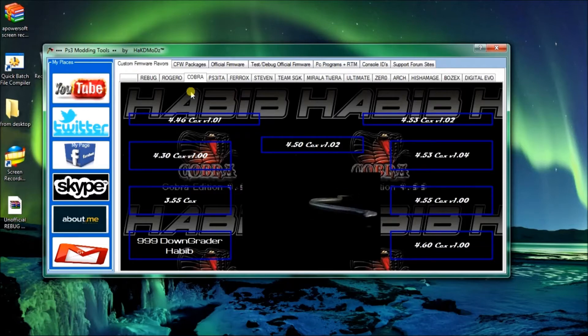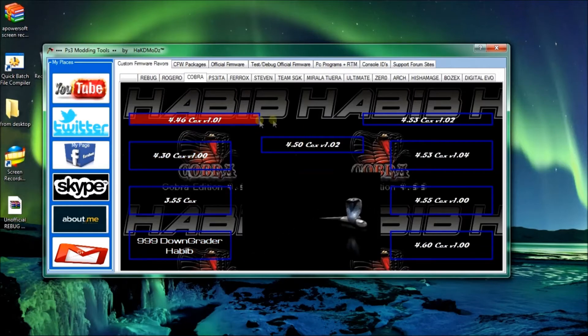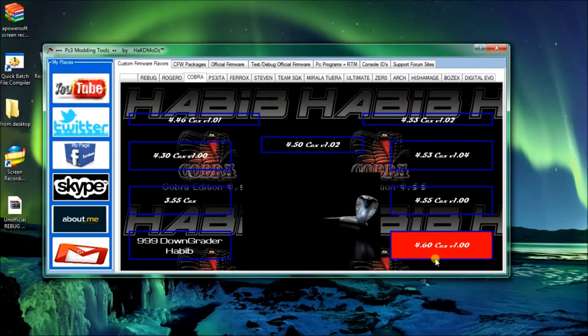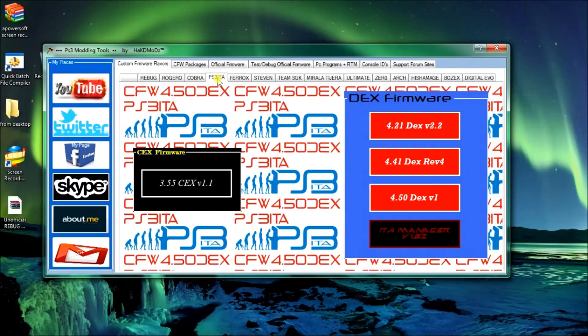This is for Cobra Habib if you want Cobra Habib firmware. They're anywhere from 355 up to 460. Same deal - click the link and it'll get it from my drive.